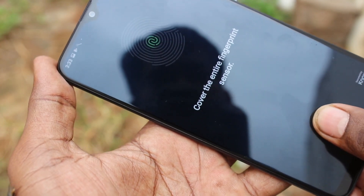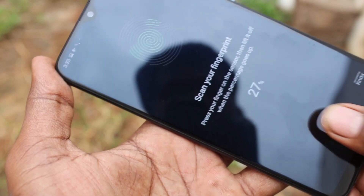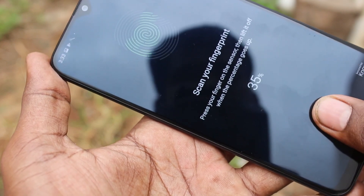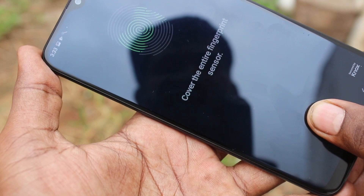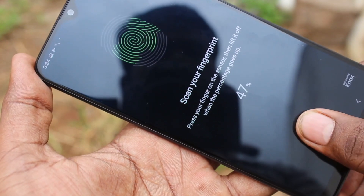Put it multiple times — you have to change the position of the finger.